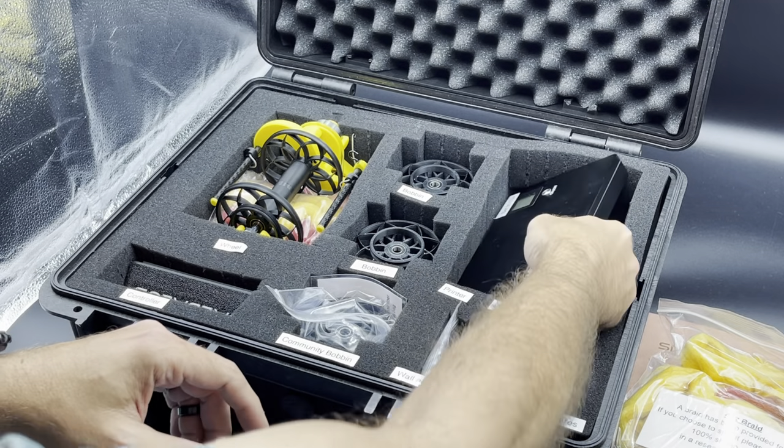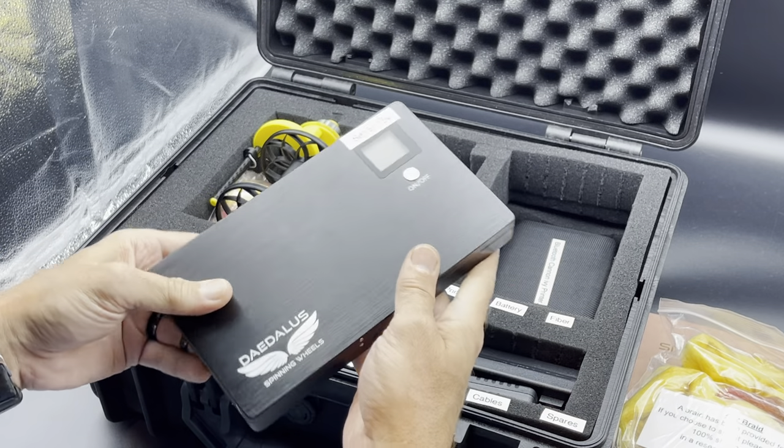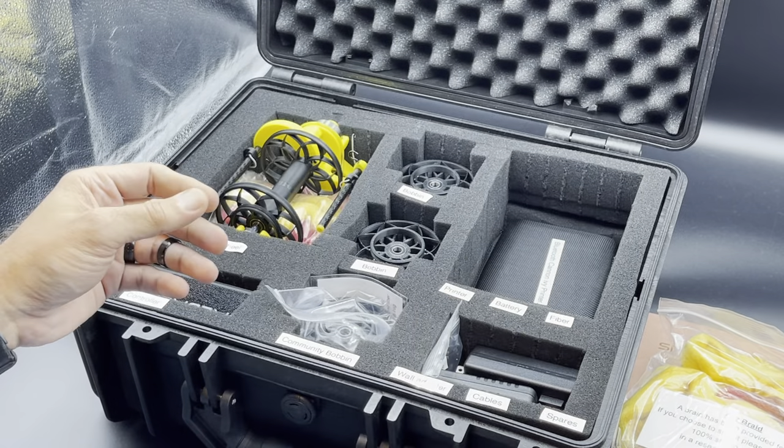Underneath the fiber we have the battery — this is the Daedalus battery. There's all types of information about it in the manual, so I won't bother you with it now.